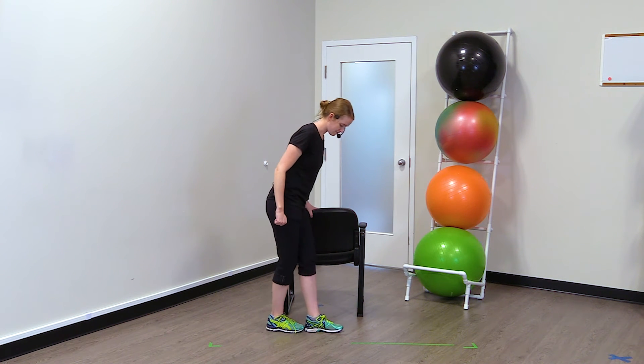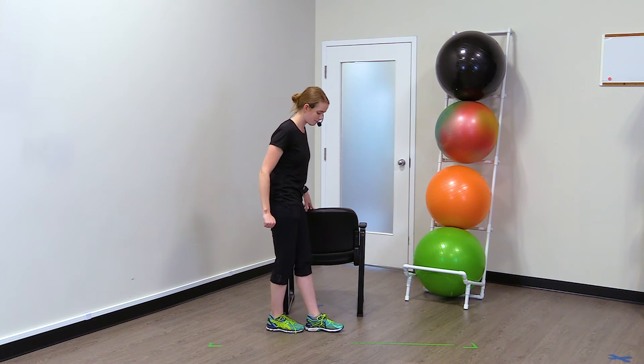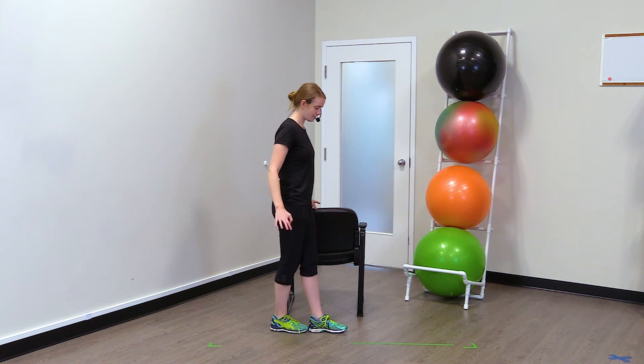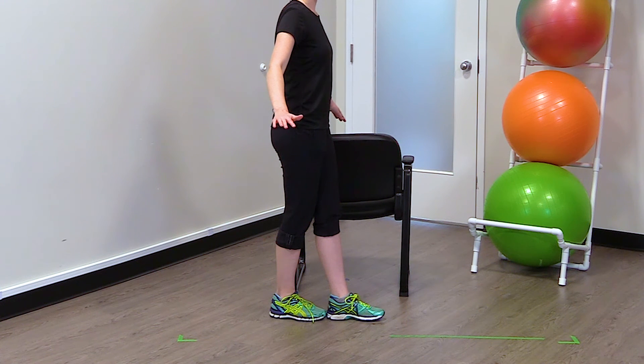To do this exercise — I call this my tightrope exercise — you're going to put one foot in front of the other, and if you can, try to do this without hanging on. Just like that.